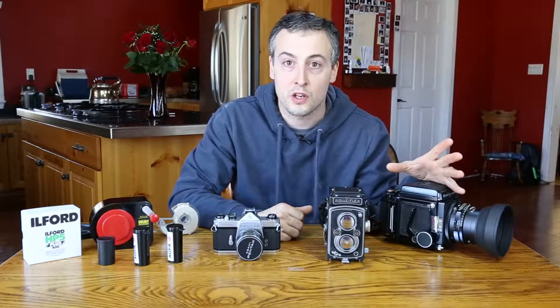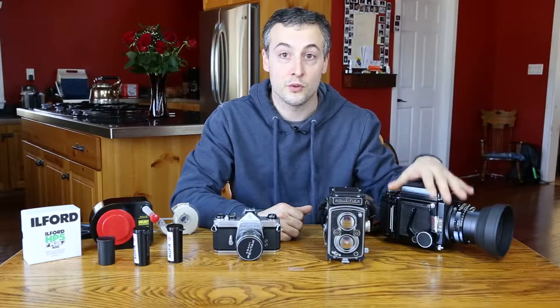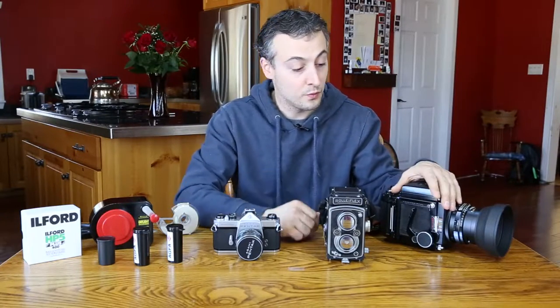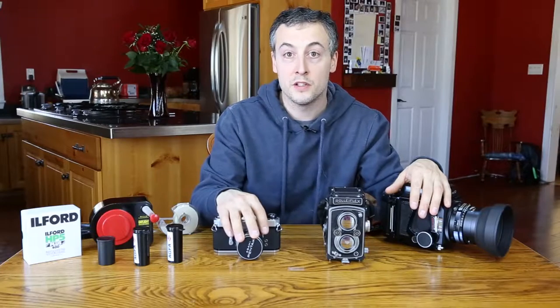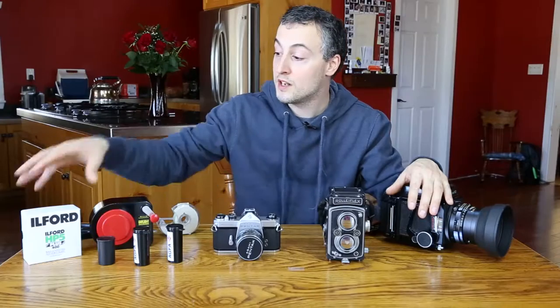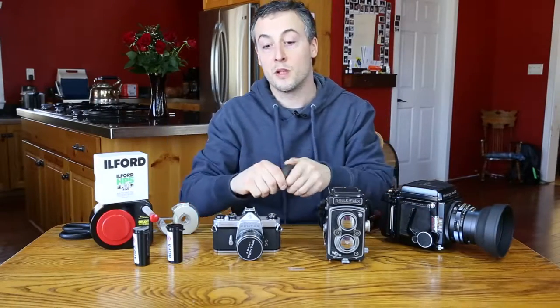Hey guys, it's Mark from MarkPetersPhotography.com. Today we're out of the darkroom and into my kitchen so I can show you guys how to load film in three cameras: a Mamiya RB67, a Rolleiflex, and a 35 millimeter manual Pentax camera. As a bonus, I'm also going to show you guys how to load some bulk film into a used 35 millimeter cartridge.